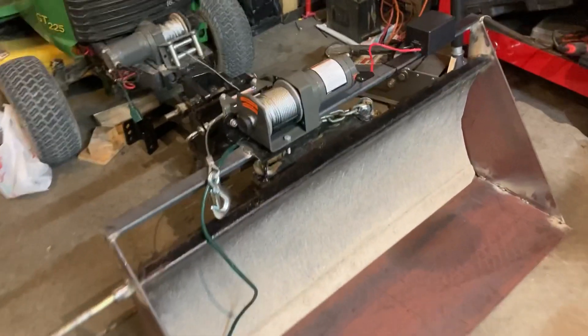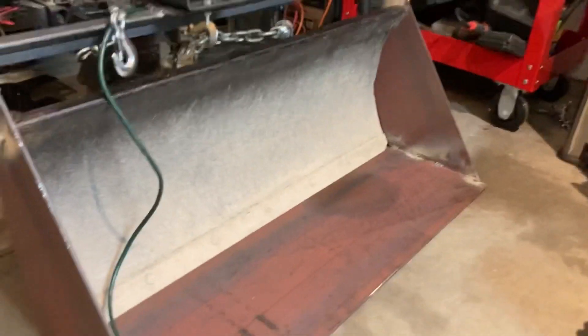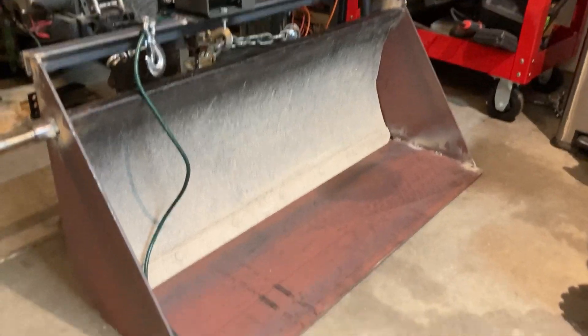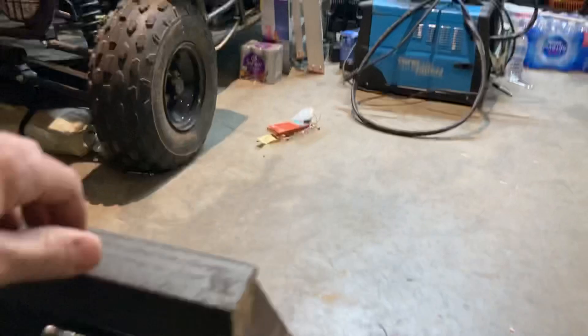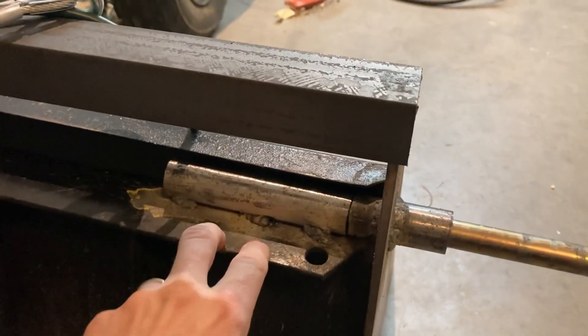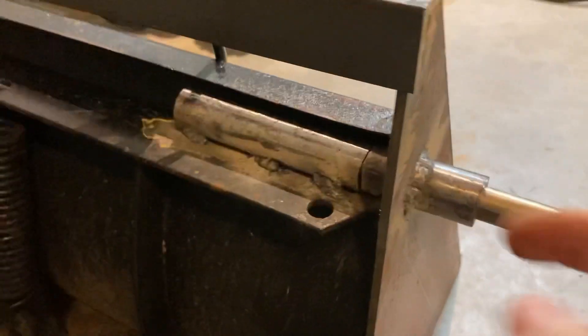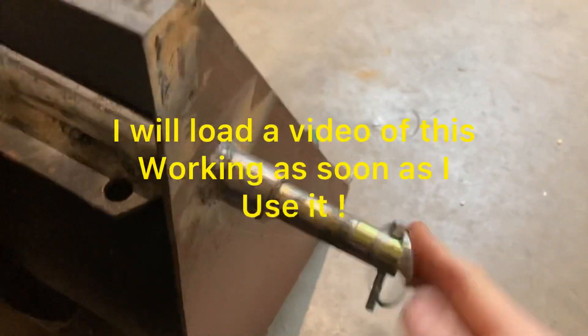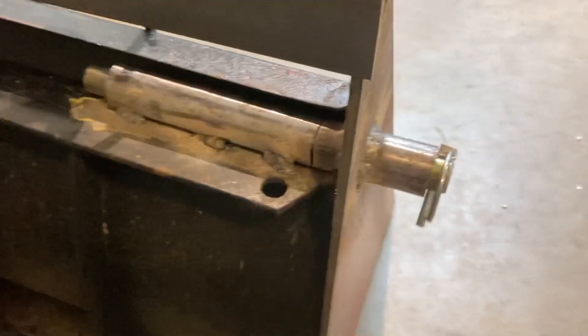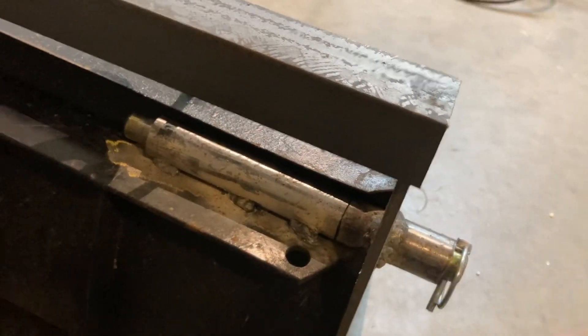I just want to quickly show you how this bucket that you just saw operating actually functions. To attach it, I've simply got two pins — this is welded on the actual blade, this is welded to the bucket, and I've got a pin that slides in. Same thing on the other side, so if you pull both of these out, the whole thing will detach.